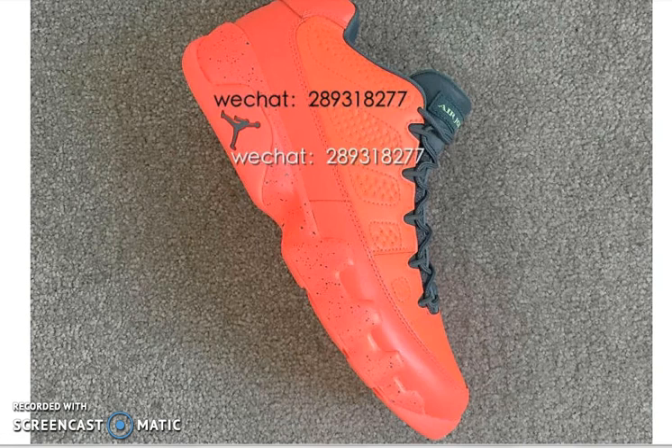As of right now there's no info on when they will release or how much they will cost, but I'm sure that information will get out sooner or later. It's a new colorway and we haven't really seen the nine lows, so it's pretty interesting that they're coming out with lows.